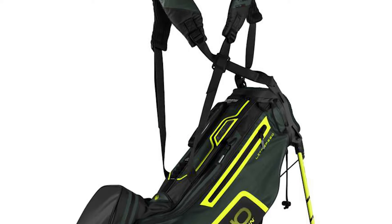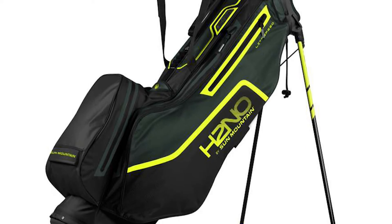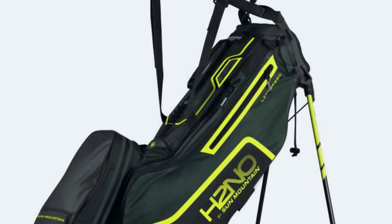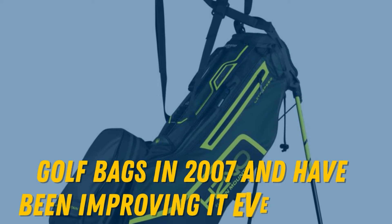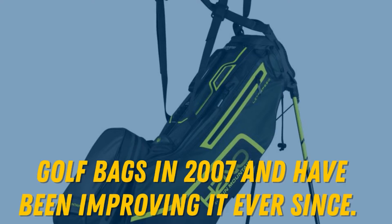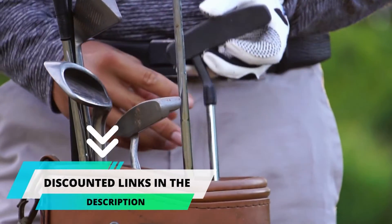That should come as no surprise, though, since Sun Mountain makes some of the best and most highly sophisticated outerwear in the business. They simply applied that technology to a line of golf bags in 2007, and have been improving it ever since. You can get the full information on this product by viewing the link provided in the description.